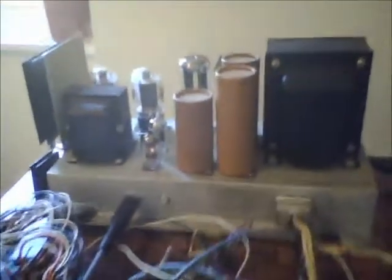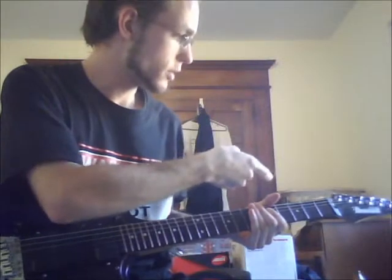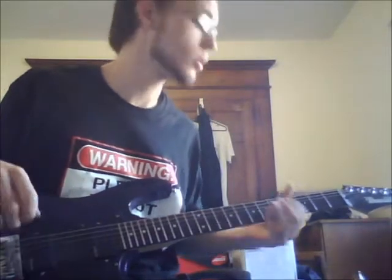I just wanted to record a little clip of what it sounds like since I've finished working on it. Here's my setup for this demo. The amp is plugged into a 12 inch PV Scorpion speaker in a homemade cabinet. I'm going to start with the bridge pickup and no boost.